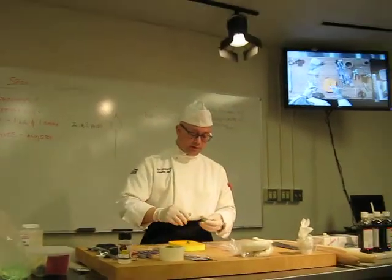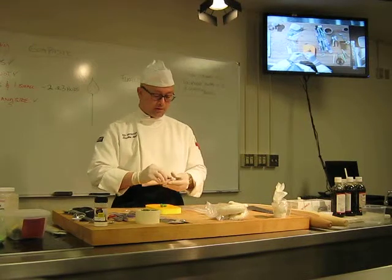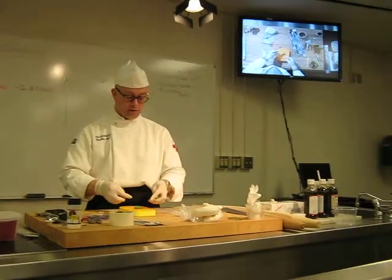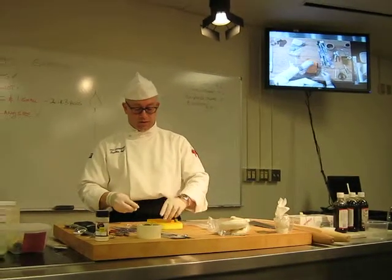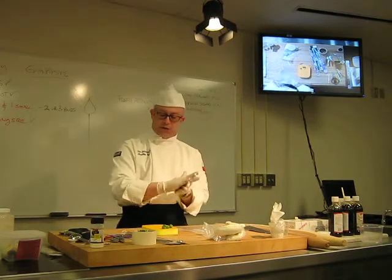I don't need a lot to make a leaf — just little balls of gum paste. Let's make a few of them. To make a leaf, it's really very simple. For this, we're going to use a couple of different tools.